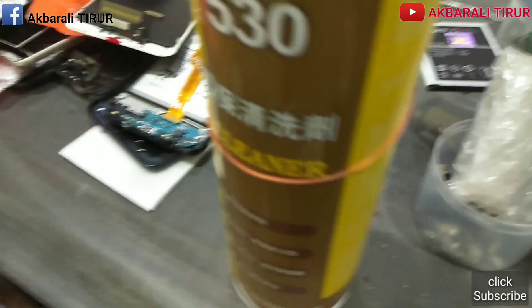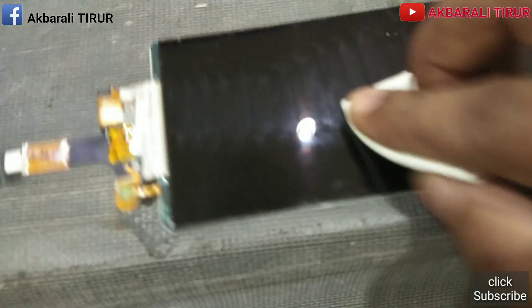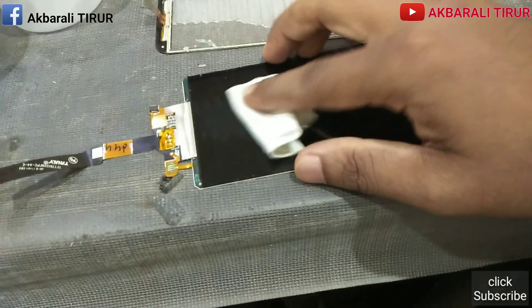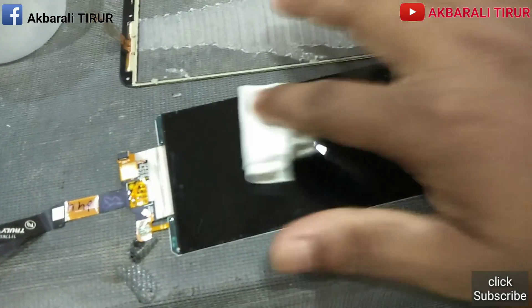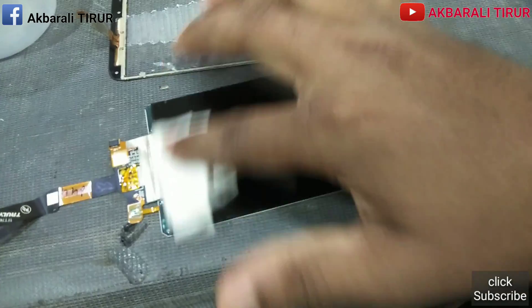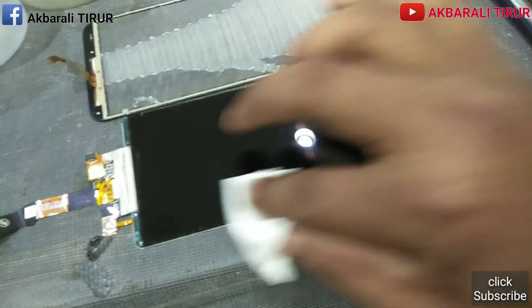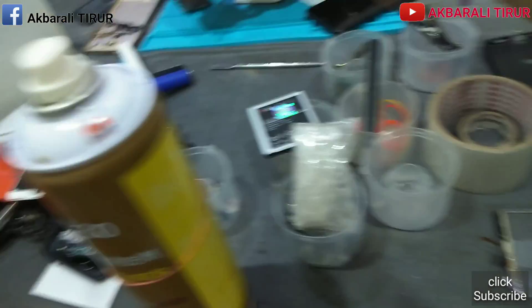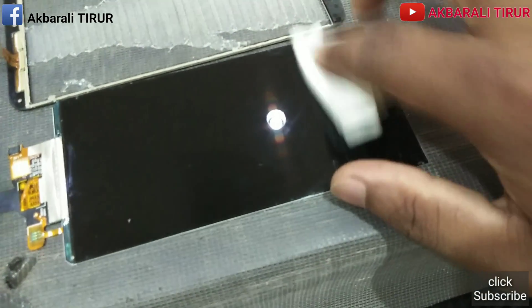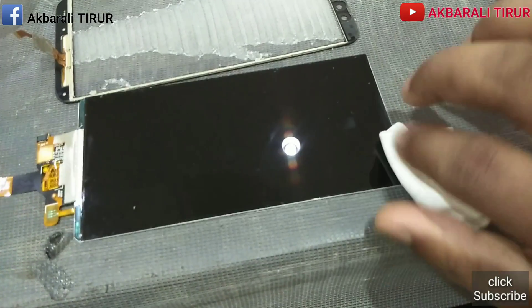I'm going to clean it up. I'm going to remove the water. There is a whole new finish. This is a wash pipe. I have to clean. We have to clean the display.